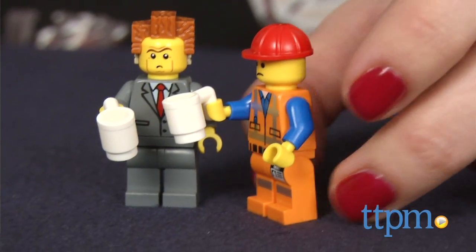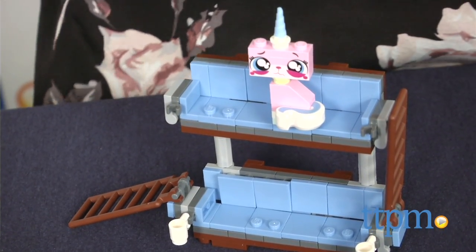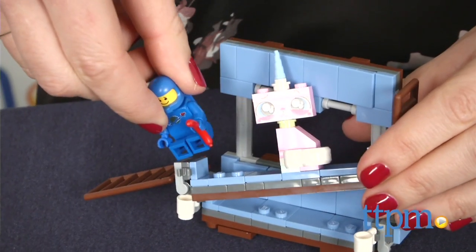Fans of the movie may wish the double-decker couch was larger and sturdier, but for the price point and all the play value you get from the figures, it's still a great set.